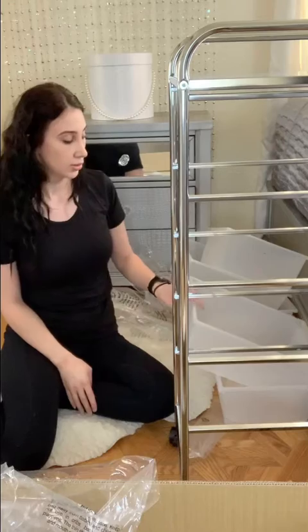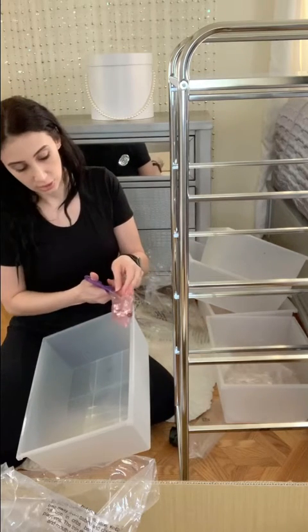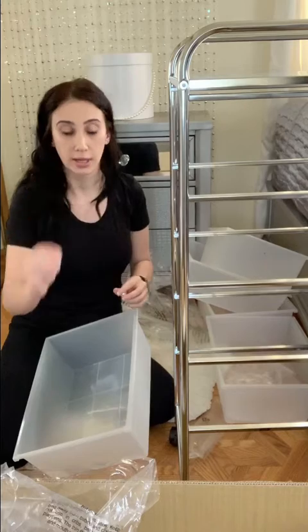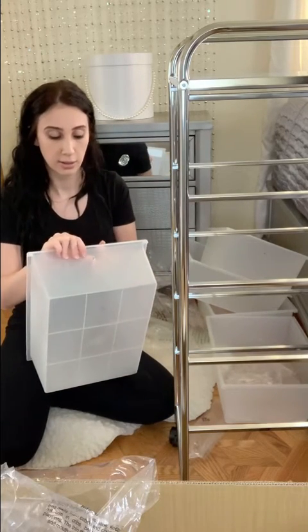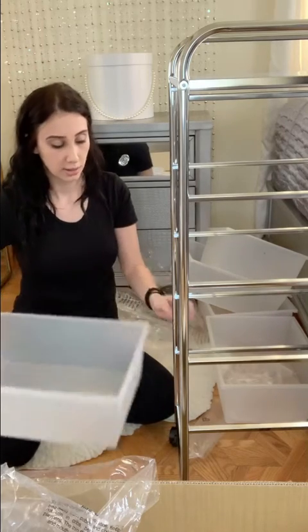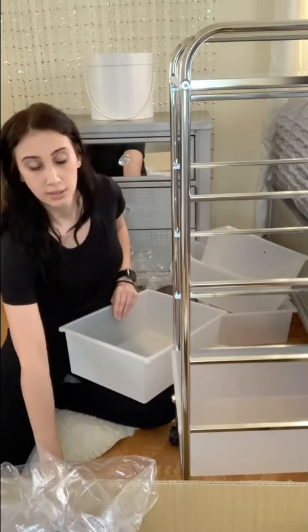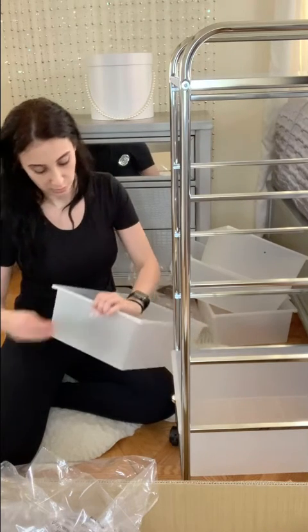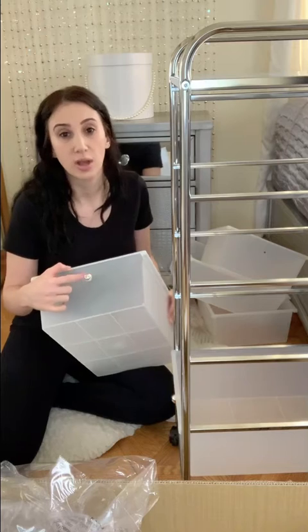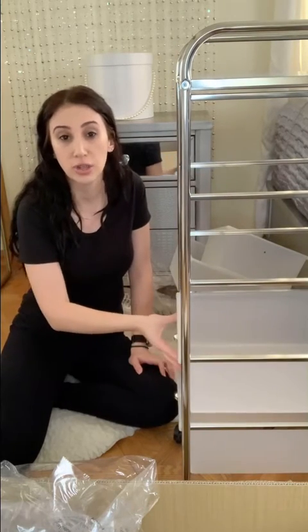The next step would be to get those drawers ready. What you do is separate them out, get each drawer, and then we're going to put the handle on. Get that package, open it up, get the small screw, put the small screw from the inside, grab that handle, and turn it so it's nicely on. Super simple and super easy. You can also grab different handles from different stores — I've seen people changing them out to different types of handles depending on their style. They're interchangeable, so you can keep changing them as your style changes.